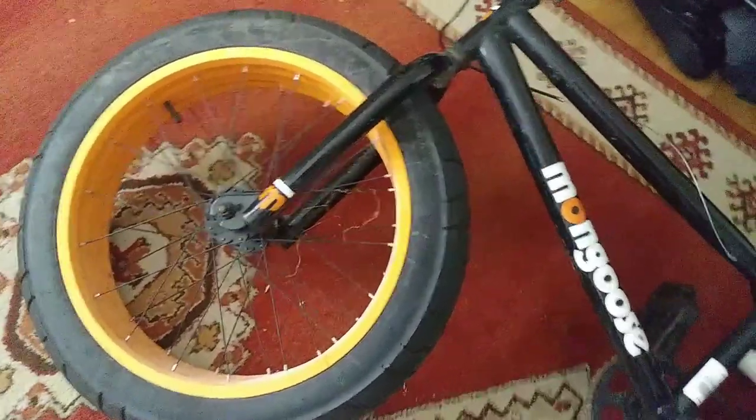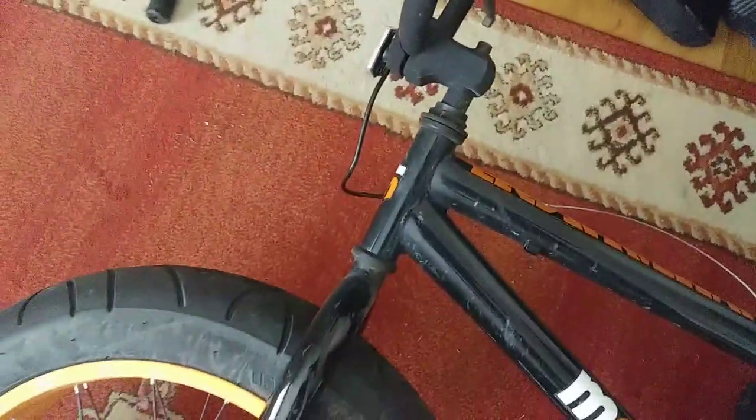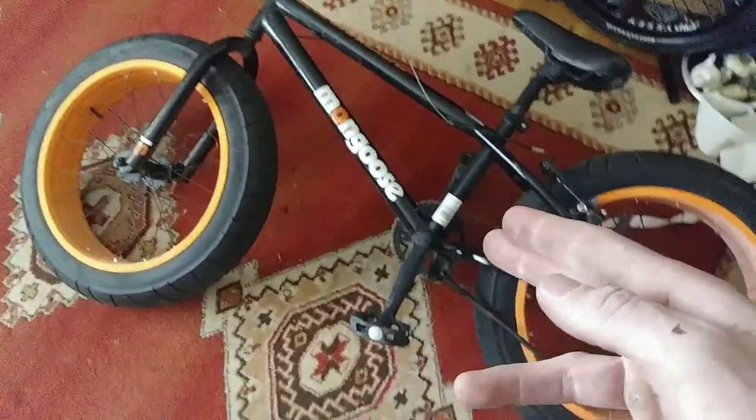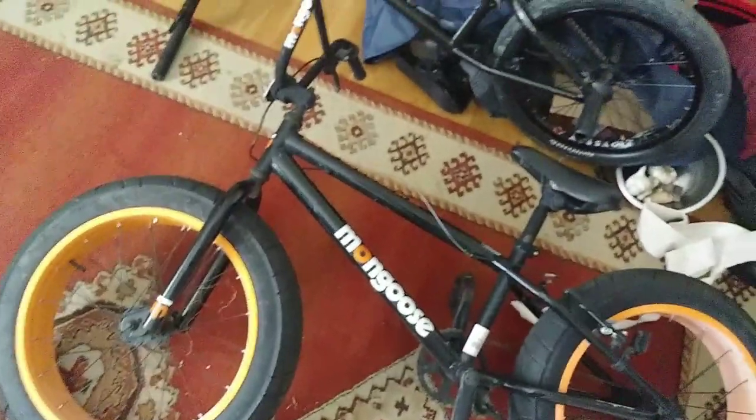The fork looks straight. Everything looks straight. I'm not going to be doing anything crazy with this because I don't trust this quill stem, or these bars, or really anything on this bike to do any tricks. I wanted to show this bike before I fix it up and before it starts looking decent, because last time I posted a video saying I got a free bike, everyone said I stole it.